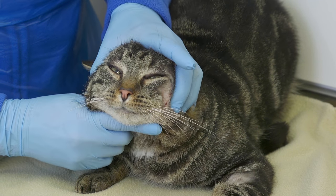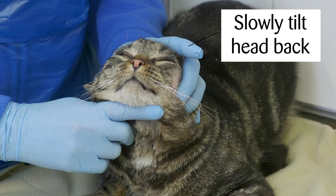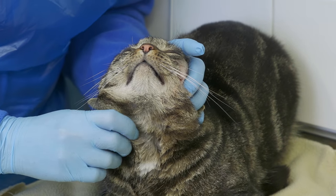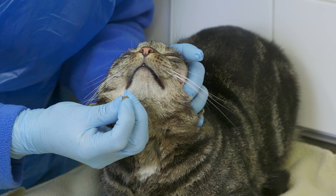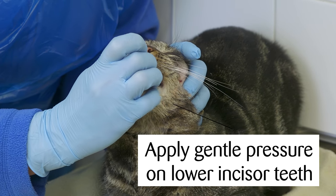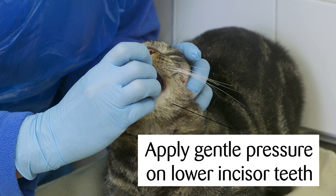Step three: to aid swallowing, slowly tilt the head back to point the nose towards the ceiling, taking care not to overextend. Step four: in your other hand, hold the tablet in your thumb and index finger, extend your middle finger, and open the mouth by applying gentle pressure on the lower incisor teeth, being careful to avoid the canines for your safety.